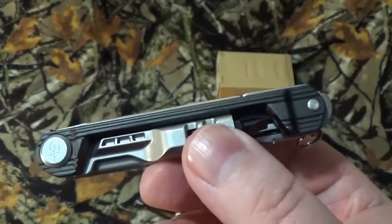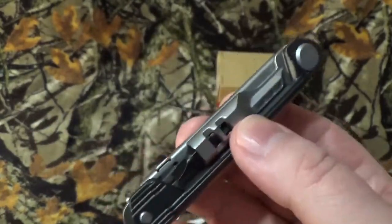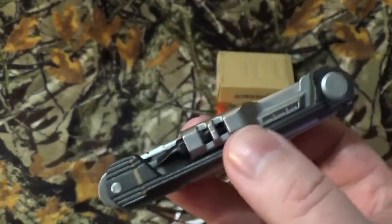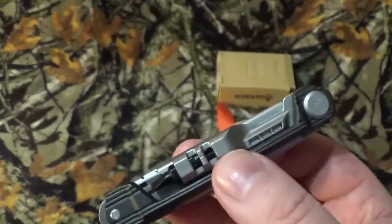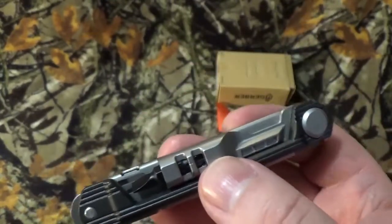I did all the homework and fun stuff on this guy on 4-20-21, and I'm filming this video on 4-21-21. It's not on Amazon; on Blade HQ it's coming soon. All the versions of the Armbar Slim Drive are $32 on Gerber, and it has yet to be reviewed on Gerber.